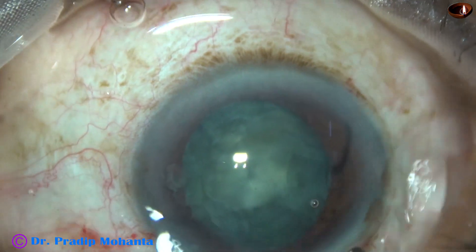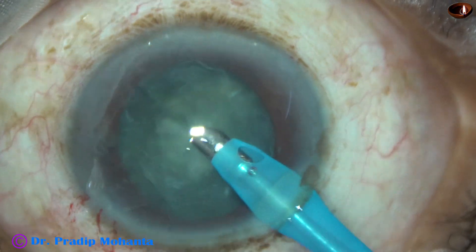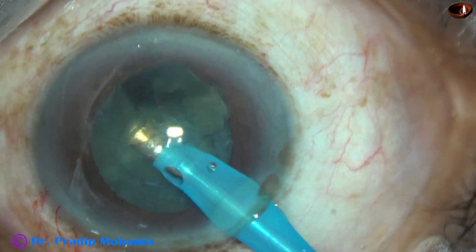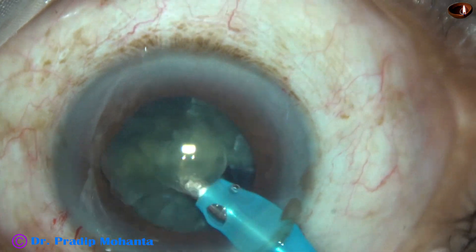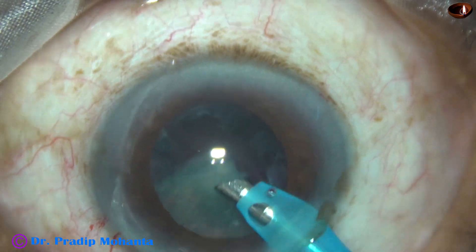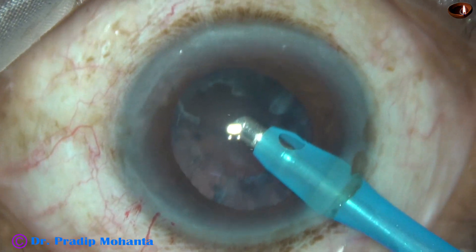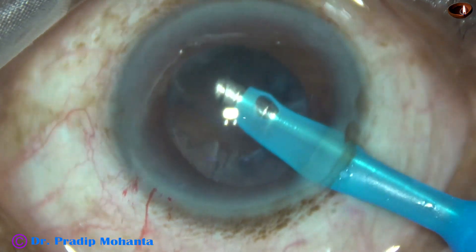If I use the chopper, the iris will tend to prolapse again, and there will be constant rubbing on the surface of the iris by the chopper, causing pigment dispersion and iris chafing. To avoid that, we just don't use the chopper — manage the nucleus single-handedly. Since the nucleus has been divided into four parts, see how easily the pieces come to the tip. Vacuum is 450 mmHg, flow rate is 45, ultrasonic energy is set at 60%, and the nucleus is managed so nicely, single-handedly, without using the chopper.